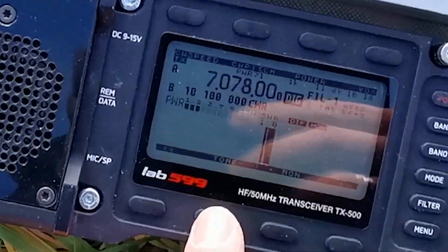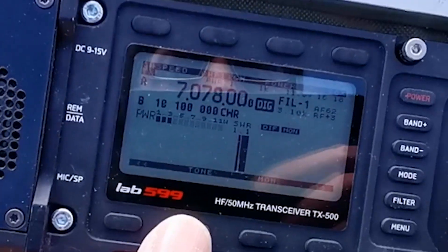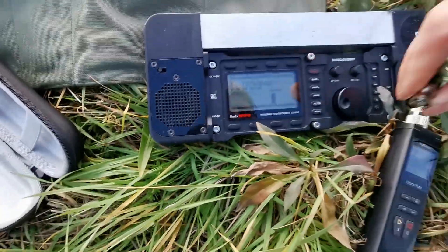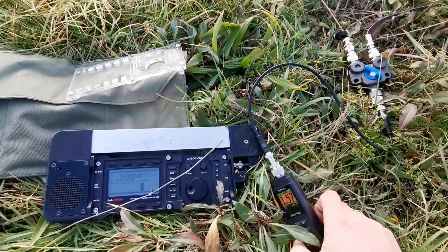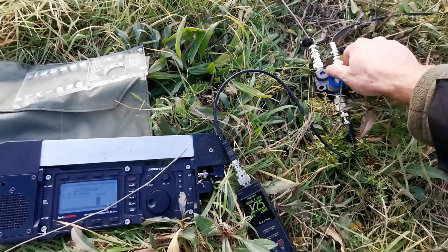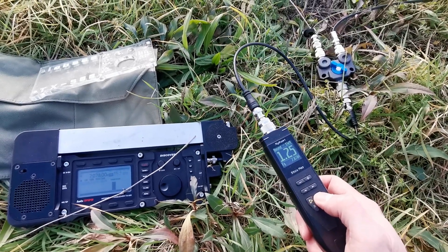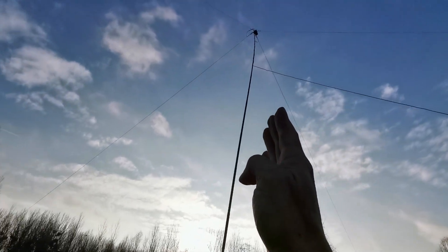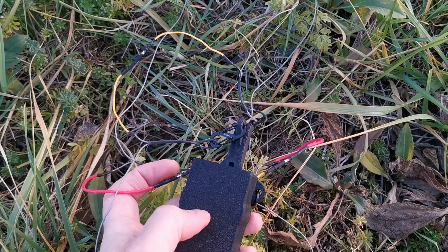SWR on the device: for the dipole 1.0, for the end-fed 1.1. But if I measure it with the RigExpert it's a little bit higher — on the end-fed 1.58, and on the dipole 1.25. Here you can see the antenna layout: this is the end-fed, this is the dipole, and the direction where my target station is is exactly in the middle. That was it — thanks for watching, see you next time!